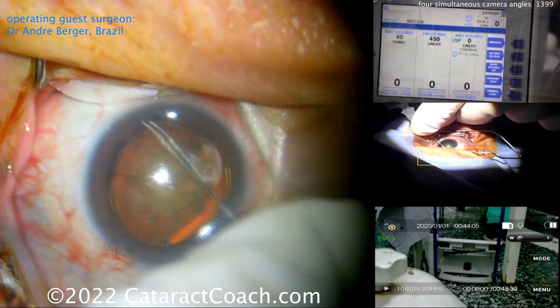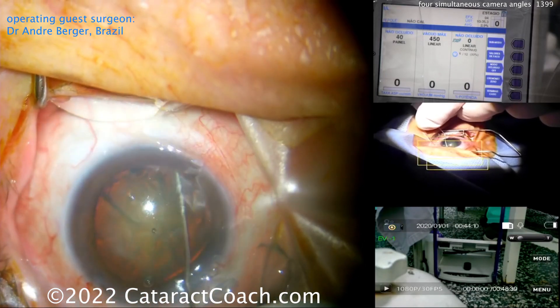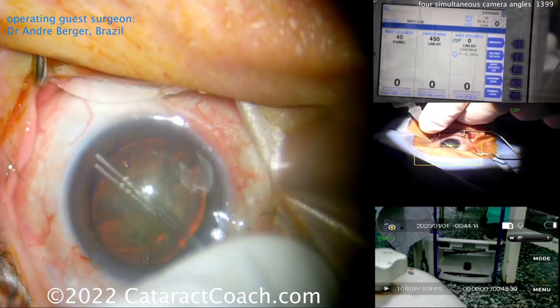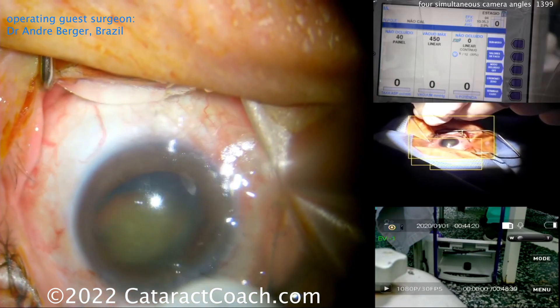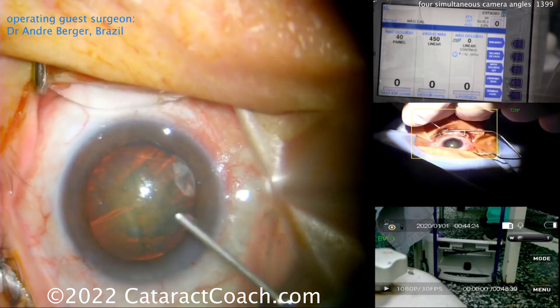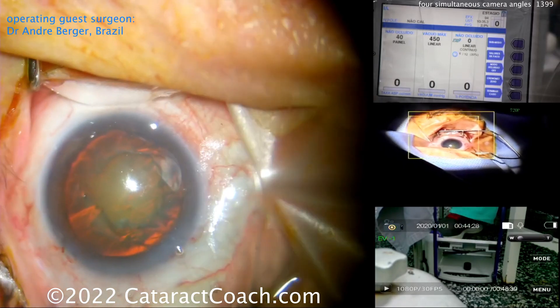Now look at his BSS cannula — look how important that is. He does what I do, and a lot of surgeons do this: hold the hub of the needle or cannula. You don't want it to shoot off inside the eye, so you always have that hub being held. Look at that inset photo on the right — that's key. Very subtle but very important. More viscoelastic going in again, holding the hub.